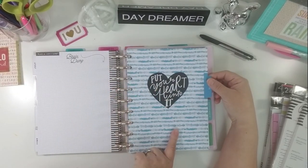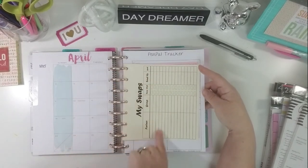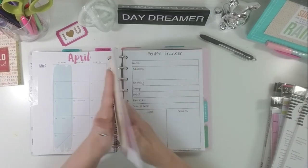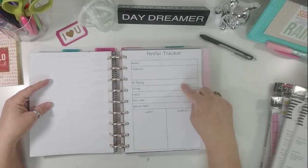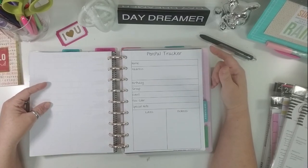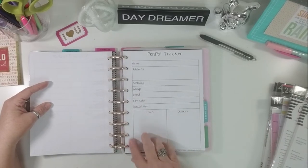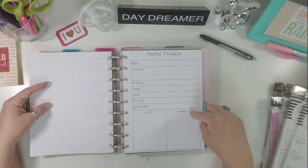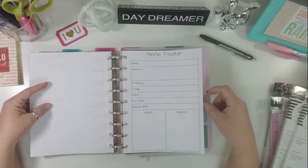My next section — "Put Your Heart Into It" — is my pen pal and swap tracker. I made these and they're going up in my shop to keep track of swaps. I'm not going to show the pages because there are people's names and addresses on there, but this is the pen pal tracker that I got from Planner Madness Studio — I will put the link below. This is a great way for people that you swap with regularly. I put their name, address, birthday, the group I know them from, likes, dislikes, favorite color, and special notes — so when I'm making their next swap, I can reference back to this. This is really good with people you grant wishes for or swap with on a regular basis.